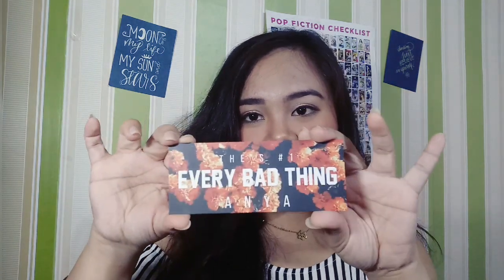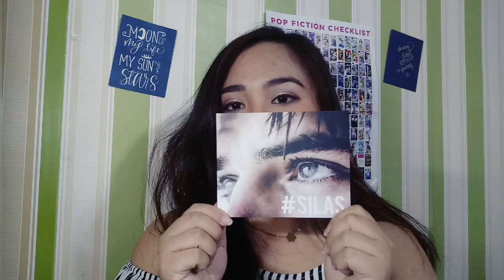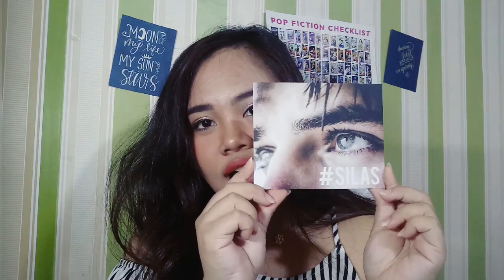And it also comes with a bookmark — parang siyang bigger size ng bookmark. Ito siya. This is it — 'Every Bad Thing.' Ang cute na pagkaka-edit nila. Is this a flower? Yeah, it's a flower. And also this one — parang postcard type sila. So yung kinirmahan yung lahat — yung cutie cutie nila. Ang ganda. So ayun, it comes with this one — cutie cutie siya.